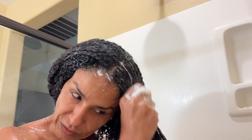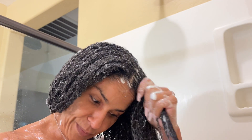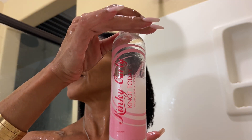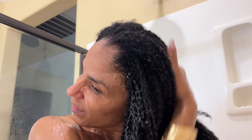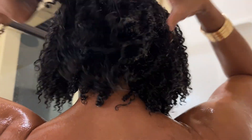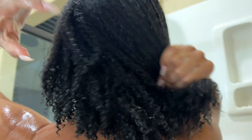I'm just really taking the time to work this conditioner through my hair, only because I just love how it's making my hair feel.